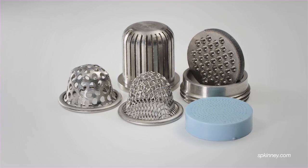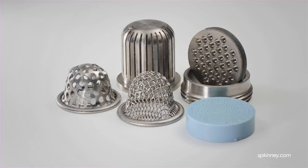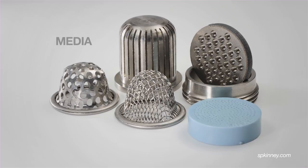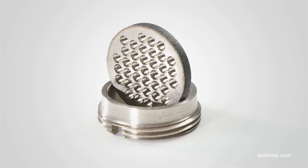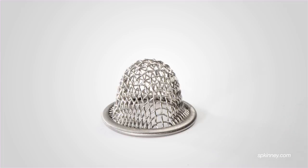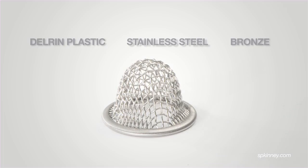Chosen specifically for each installation, every strainer contains the key straining elements called media, responsible for removing a wide variety of suspended solids. Primary media types include perforated discs, perforated cones, slotted cones, and wire mesh cones made of either Delrin plastic, stainless steel, or bronze.